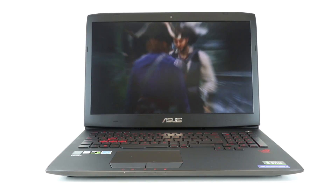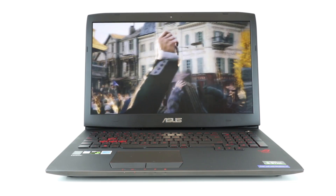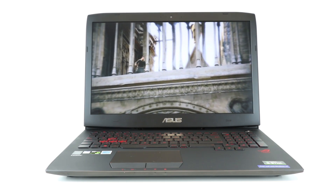Obviously on a gaming laptop, the screen is all important. We know about the G-Sync element, so what else has it got? Well, it is 1080p IPS, which is good for viewing angles. Otherwise, G-Sync is really the main point — it really is the star of the show.